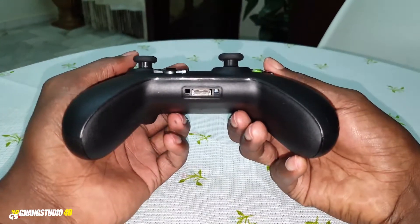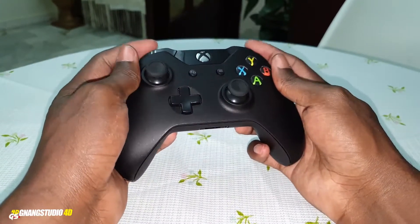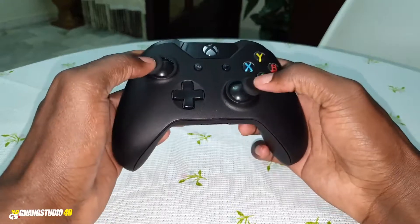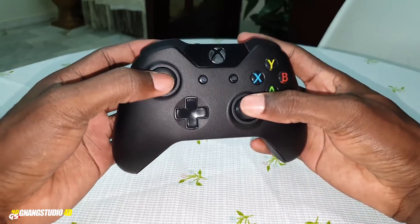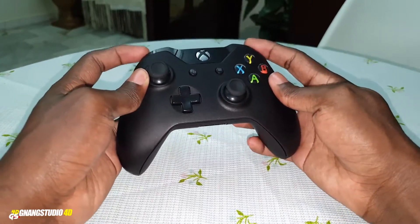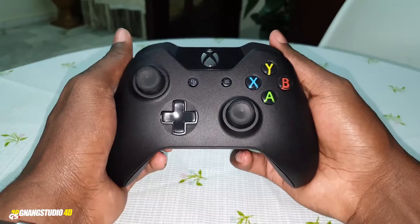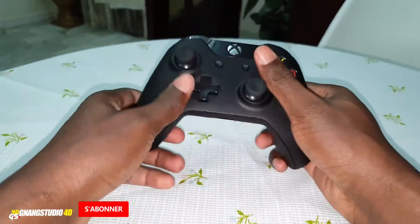There is no headphone port jack in this version — not a port jack. I will compare this with my brand new Xbox Bluetooth wireless controller. Get ready, wonderful. I love this button more. Okay, beautiful — let's go to the comparison between this and my brand new Xbox controller. Let's do it. Thank you for watching, I love you all.